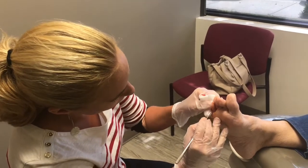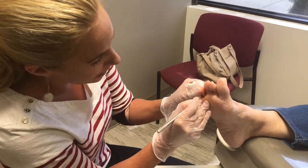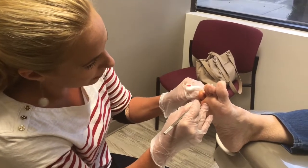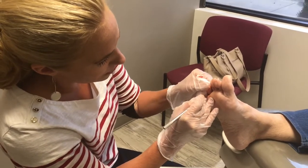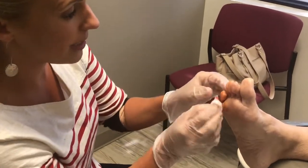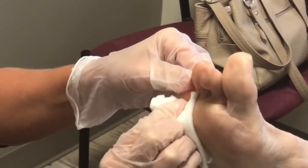So what is the downtime for recovery with the tenotomy? It's one week. What we're going to do — the incision, once I'm done, is so small, as you can see, it doesn't even require a stitch. So what she does is go home, stay off of the foot, elevate it today, and we'll put a bandage on. You don't do anything, you just leave it there. Your only job is to be a couch potato and stay off of it.